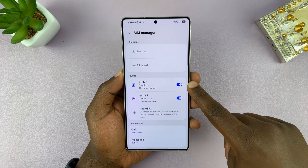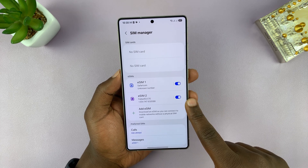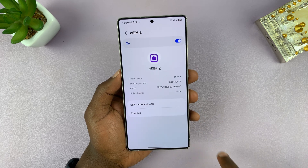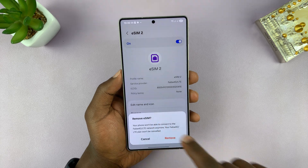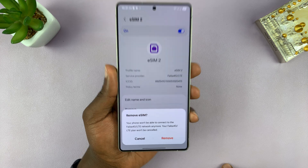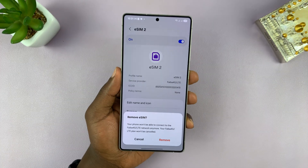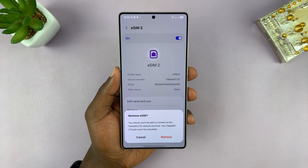You'll find your eSIM or eSIMs here. I have two eSIMs personally. So to remove an eSIM, just tap on that eSIM, and that's going to open its own page. Then you can tap on the Remove button. It's going to ask you if you're sure you want to remove that eSIM. Go ahead and tap on Remove, and that's going to remove or delete that eSIM profile from your Galaxy S25.